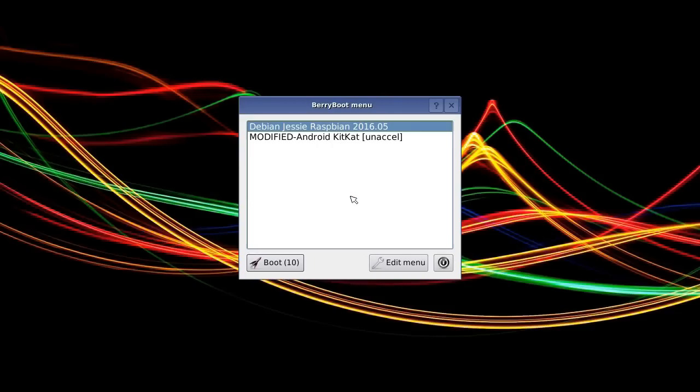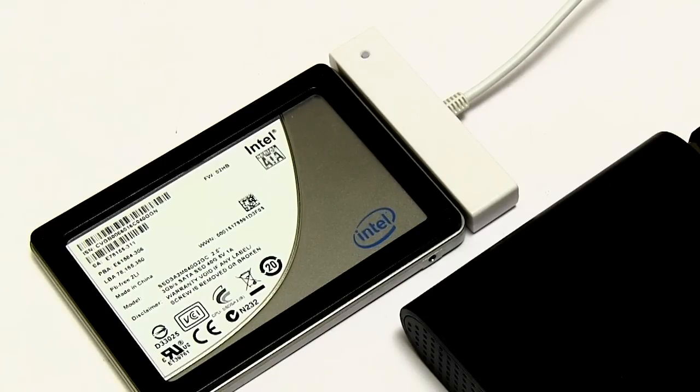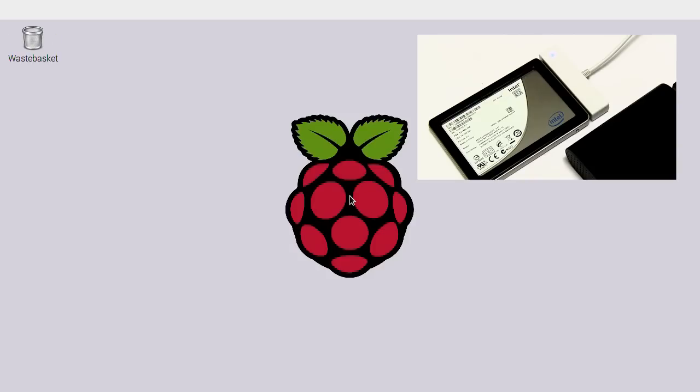Here we are coming up for a final time. I should point out that once we've got the operating systems installed on the SSD, you still have to boot from an SD card on the Pi — the Pi can't boot from USB. It's booting from the SD card with Berryboot on it, and then it picks up the menu from the operating systems installed on the SSD. So let's boot Raspbian from the SSD. And here it is — our Raspbian SSD boot. Is it amazingly quicker? Not really. This is a Raspberry Pi 2, and although we've got an SSD connected, it's via a USB 2 interface.